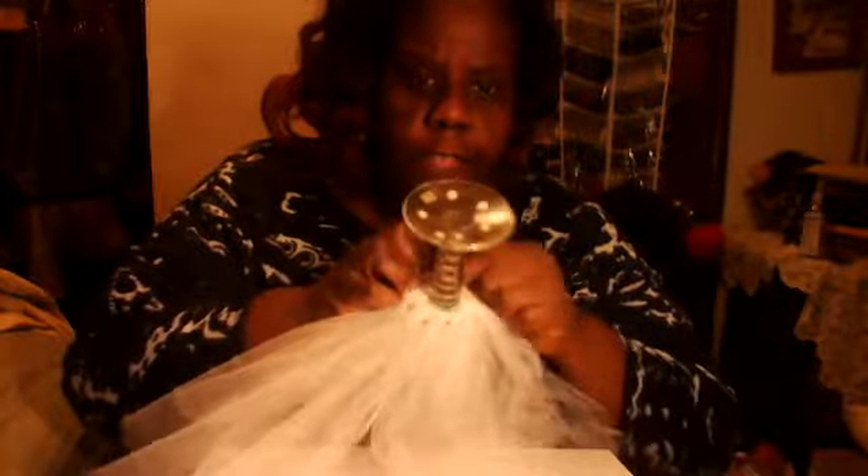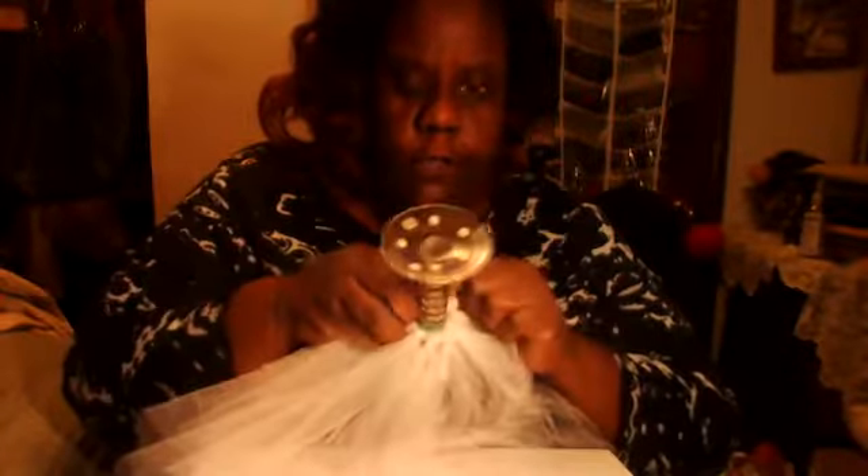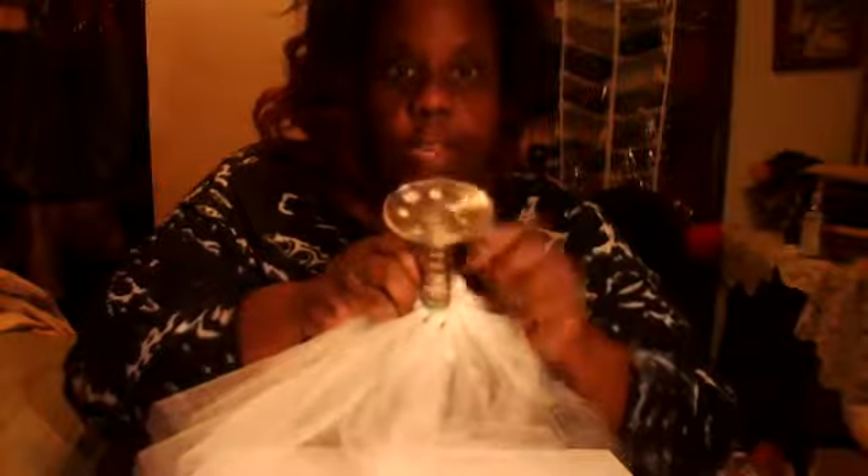Okay, so right here — that's when you take your glue gun and you're gonna come in and glue within the glass. You're gonna glue the tulle and the rubber band to the glass so it can stay in place.